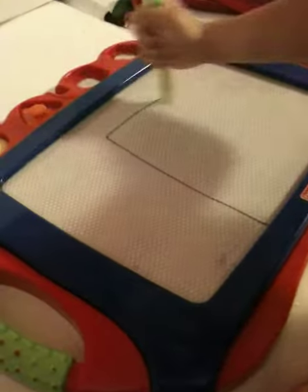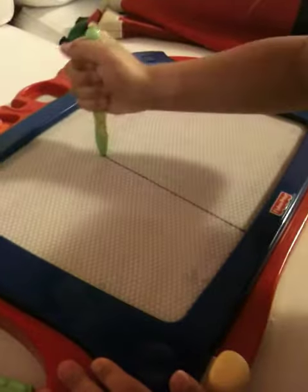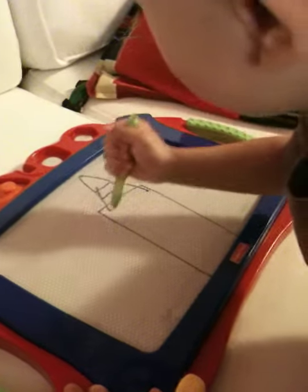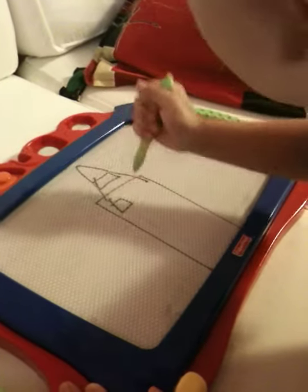Okay, let's go. Let me see a house. Okay. I know how to draw a house. Whoa, that's an awesome house. Thanks.